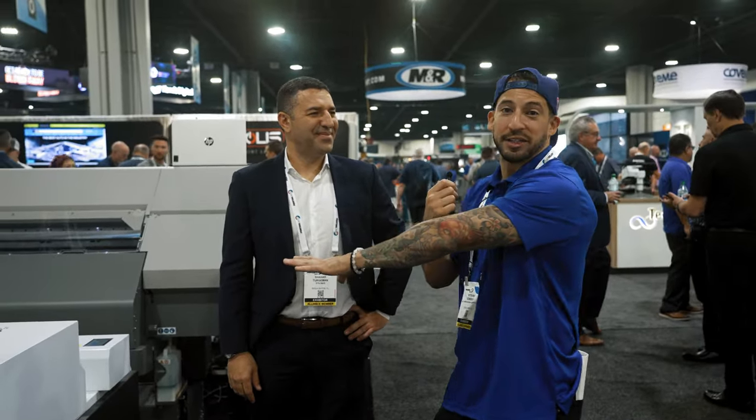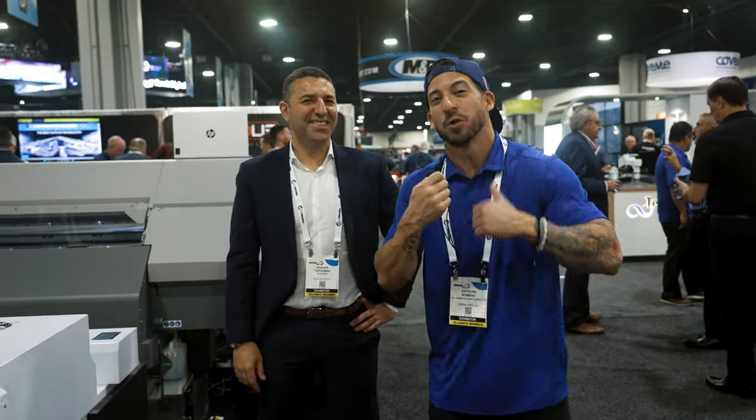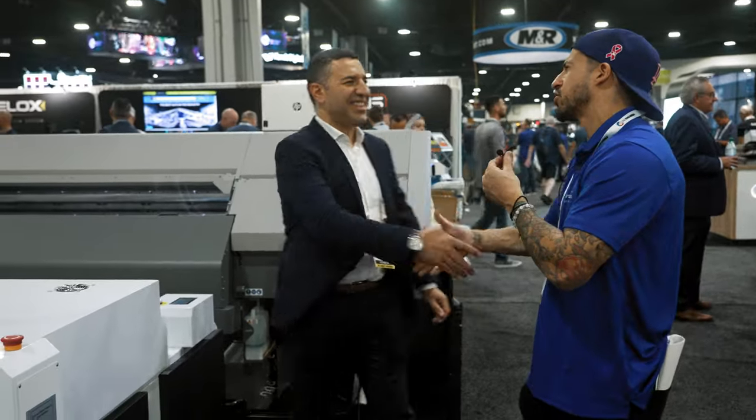Contact us today for everything DTF, no matter if you're looking at desktop or commercial grade. Shahar, I appreciate your time. I know a lot of people are going to be really excited — I'm really excited about this model. We've got more stops to make, but have a great rest of the show. Thank you, brother.